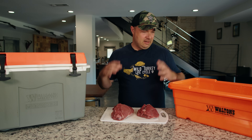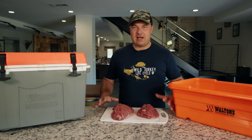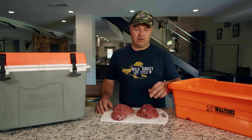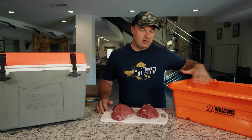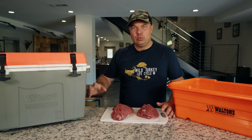You'll see in front of me I've got a couple different items, and I'm going to use these items today to sort of dispel a myth. The myth that I'm talking about involves taking meat and submerging it in ice water. What I have here in this lug is an ice water bath, and what I have here in this cooler is the proper way to cool down meat.